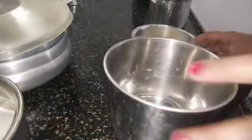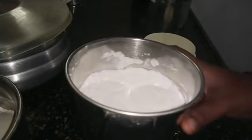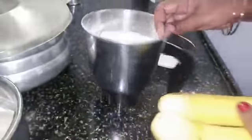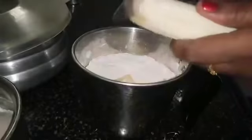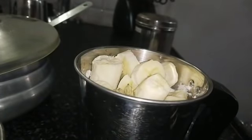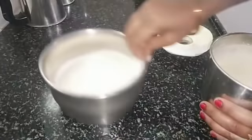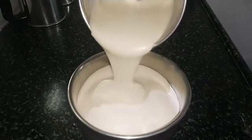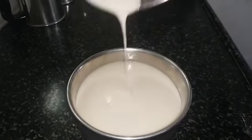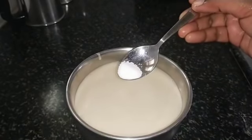We can add sugar. Let's mix it. Let's add sugar. Now let's mix it. I've added 3 cups of sugar. Let's mix it. Now let's mix it.